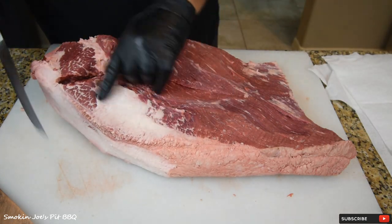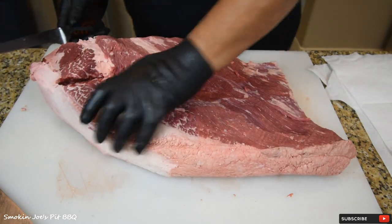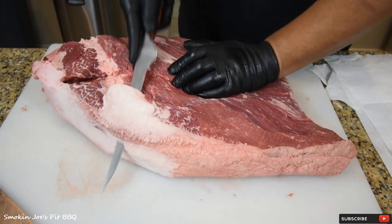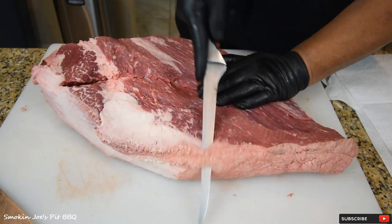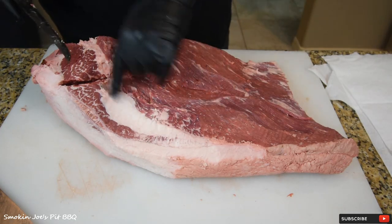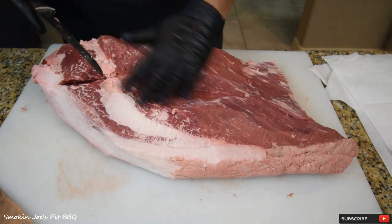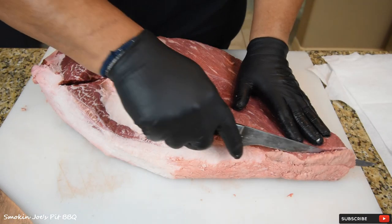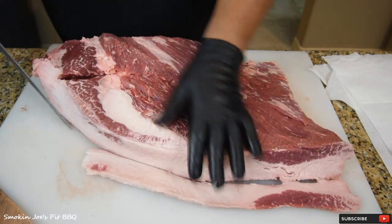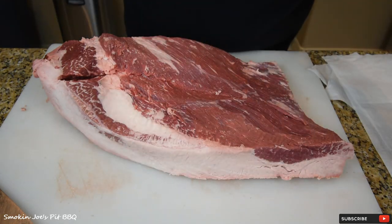This fat seam is what we're after right here — this is what's going to separate the point from the flat. I'm going to get into that a little bit more to see the fat seam. You can start to see it here, and it goes all the way up to the flat. I'm just going to trim this edge — it's all fat with a little bit of meat on there. I like to clean up the edges to see what I'm working with.